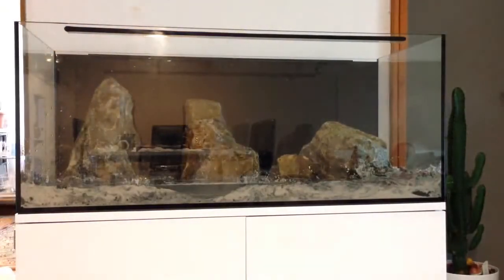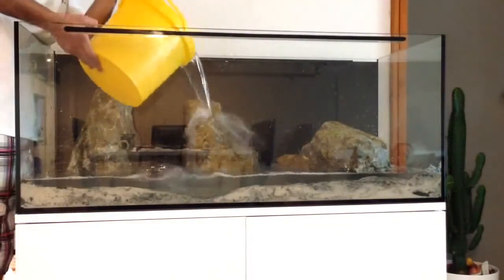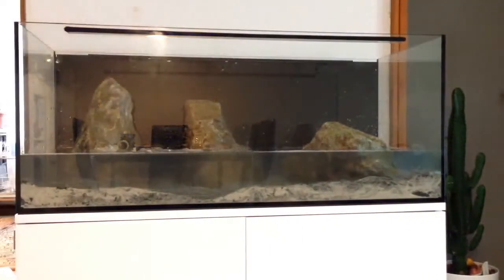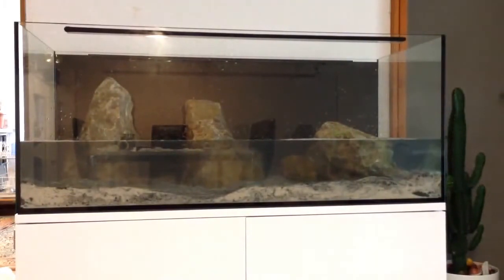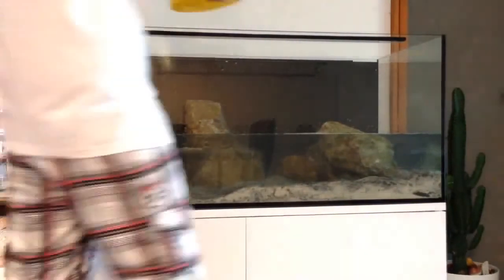We're adding the water now. I am still on bucket brigade, I must admit. I will be getting a python very soon because the amount of tanks we're getting, the bucket is becoming a bit of a nightmare. I won't be using the python for siphoning the water out into the sink though - I try to water the plants indoors and outdoors with the tank water as much as possible, because the waste in the water is good for the plants. So I added half the water straight from the tap.